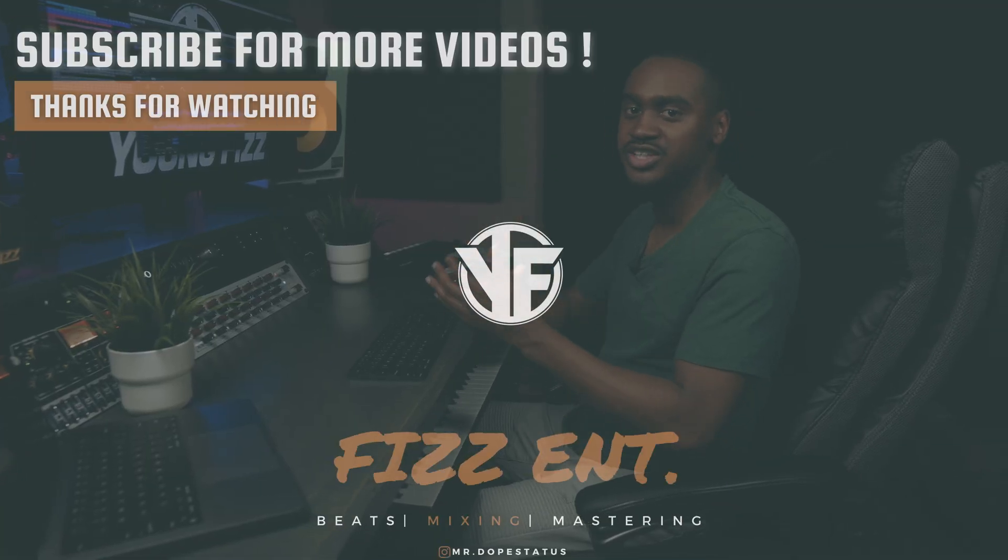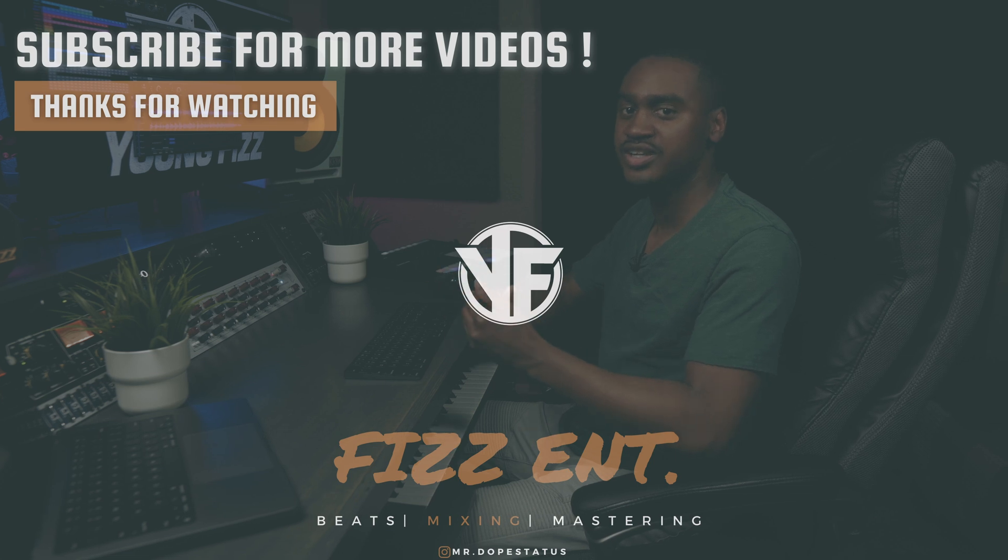Hope you guys found this video helpful. If you have any questions, comments, or concerns, please leave them down in the comment box below. It's your boy Young Fizz aka Mr. Dope Status on Instagram — we will see you on the next video. Thank you for tuning in, we are out.